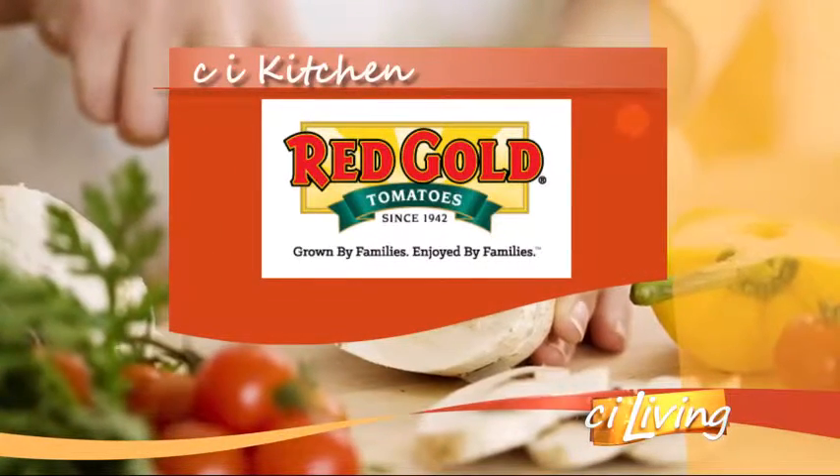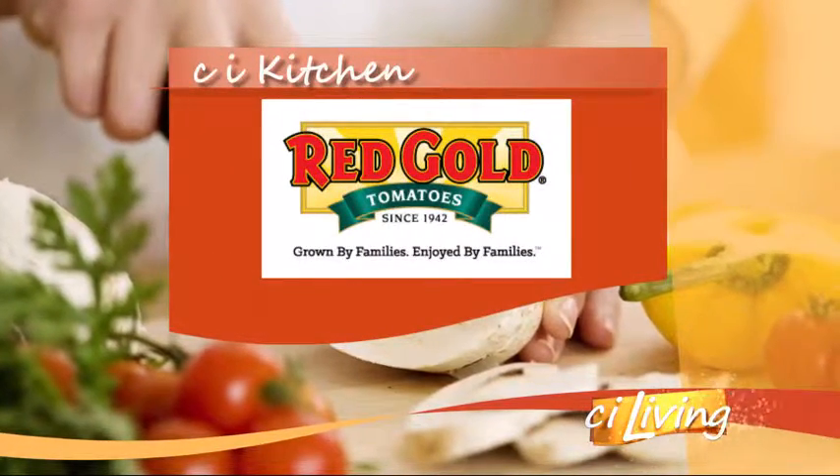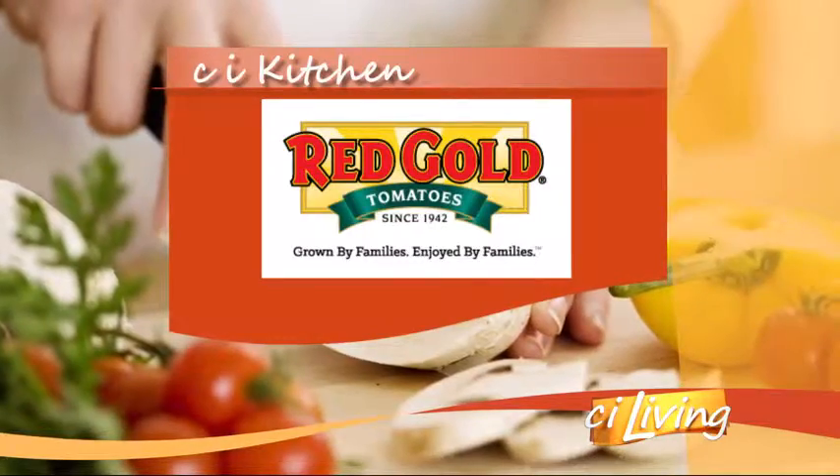This segment is brought to you by Red Gold Tomatoes. Red Gold Tomatoes — grown by families, enjoyed by families.